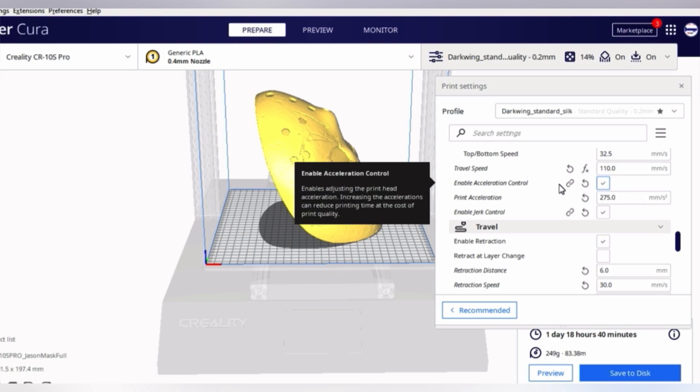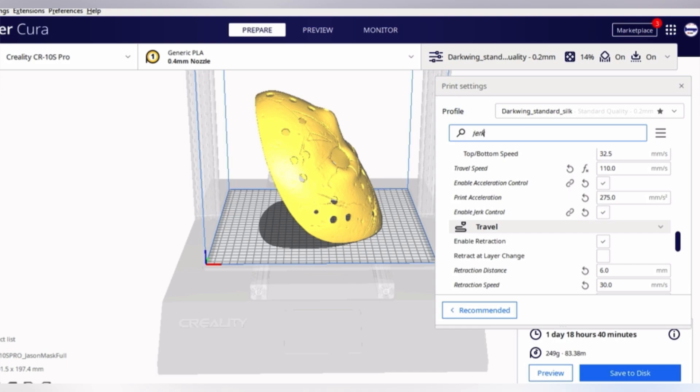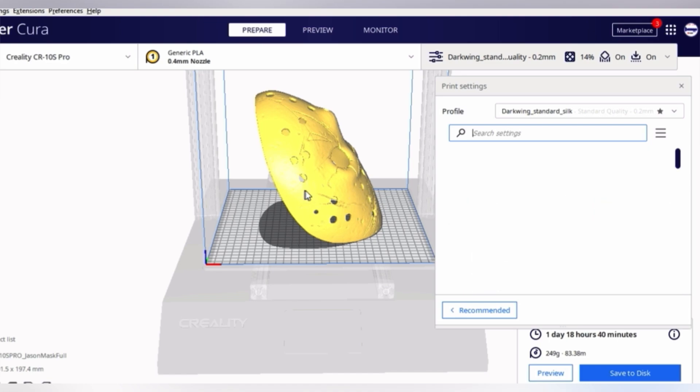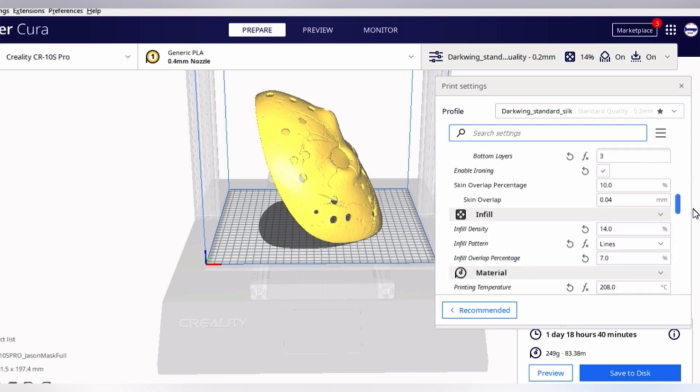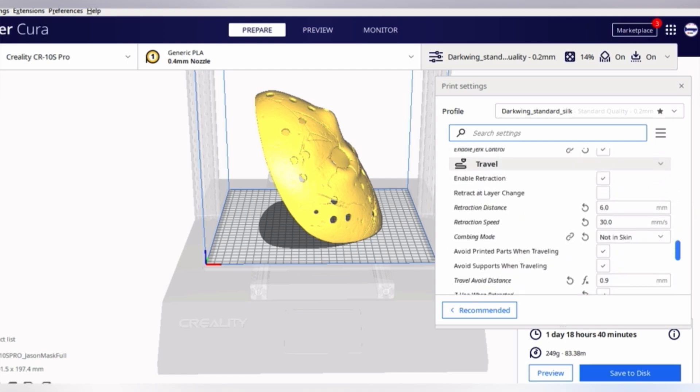We want to control travel speed and both jerk and acceleration. I'm turning travel speed down to 110, acceleration to 275 millimeters per second, and jerk to 8 millimeters per second. These are substantially lower than defaults — the hot end is going to move much more smoothly rather than moving really fast and coming to an abrupt stop. That kind of movement can result in impurities in your print.